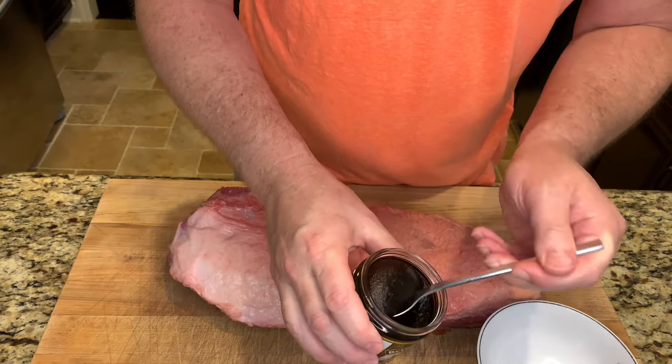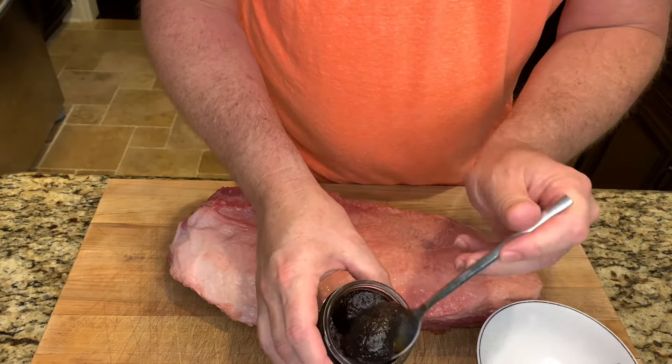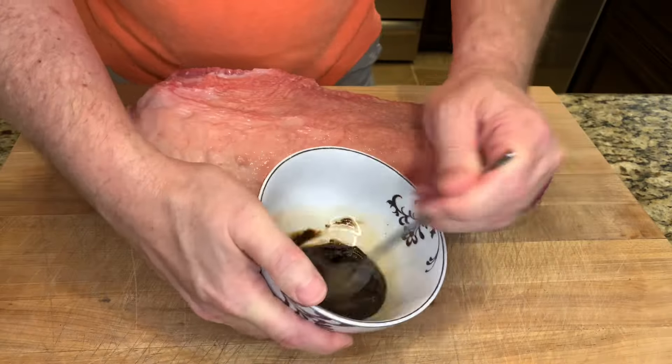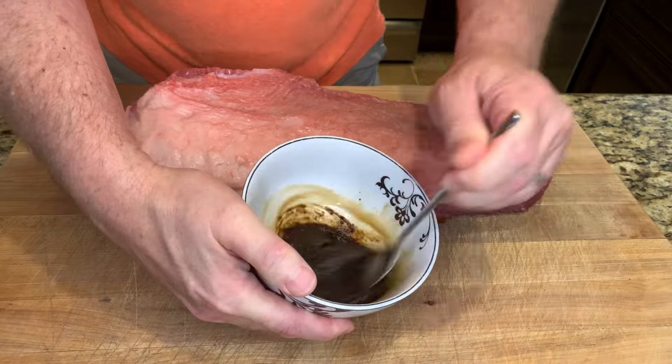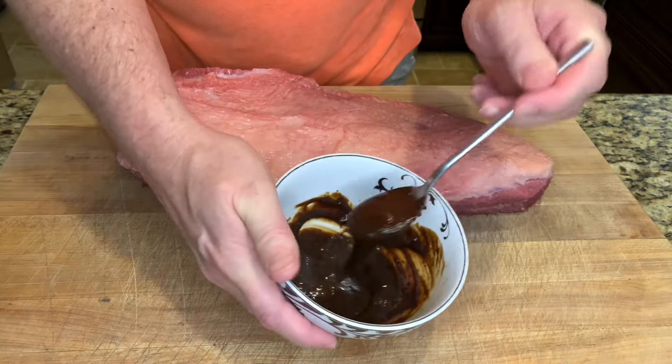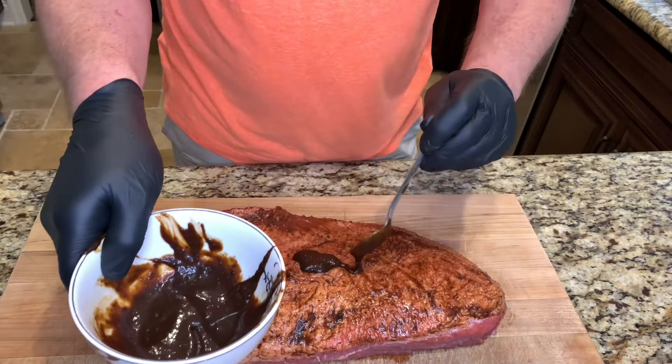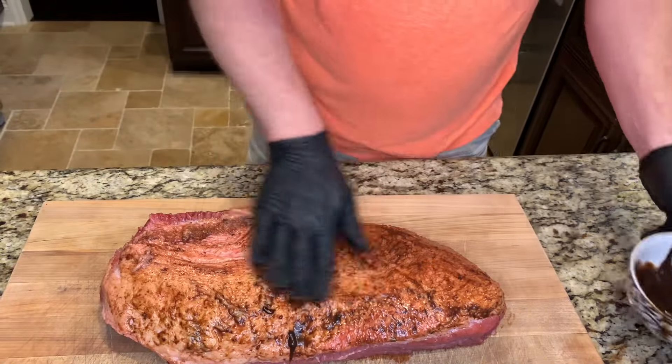This is basically a concentrated beef paste. We'll spoon a couple spoonfuls into a bowl, thin it with a couple tablespoons of water, and get it to about the consistency of mustard — just like that. Now I'll go ahead and rub this on just like I would a regular binder.